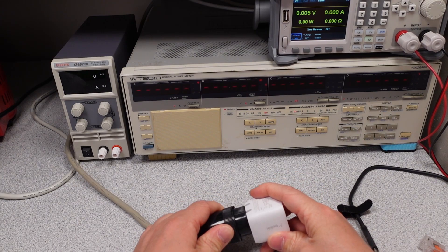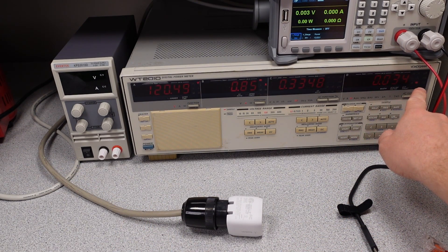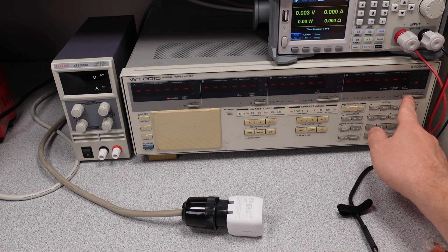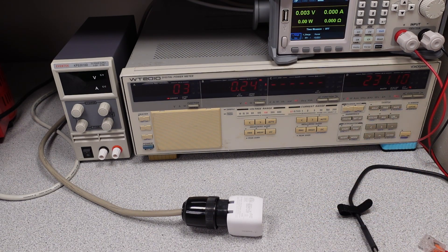Let's plug it in. Not so bad — we've seen about 0.03 watts at idle. Power factor is pretty typical. Let's see what our THD looks like — it's just as bad as everything else: 230 something percent.